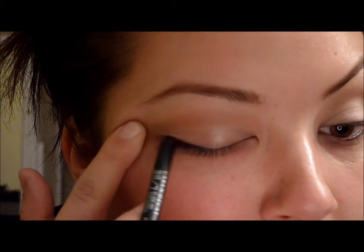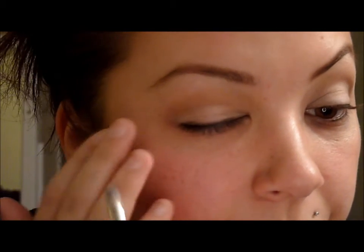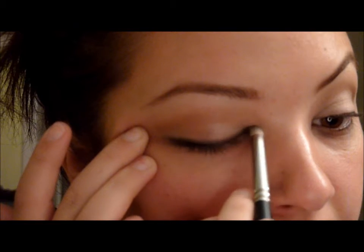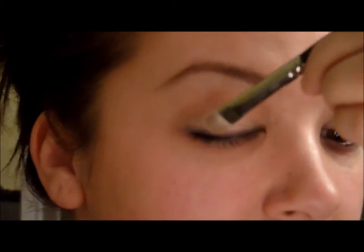Then I'm going to take my smudger brush and start smudging. I got the liner a little too high because I'm out of control, so I'm just going to put more Virgin on there to correct it. We're going to end up with no defined line of the eyeliner whatsoever — kind of smudged out.